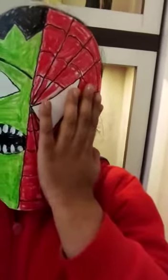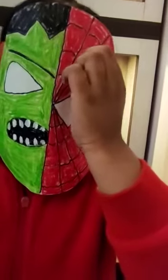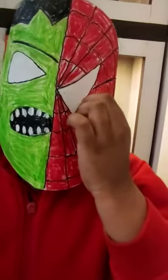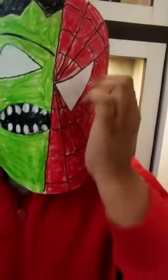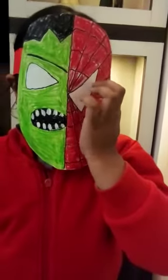Now let me describe my mask. On my left hand side, I have Spiderman. I have used black color sketch pen for making the outline. Then I used red color crayon to fill this. Lastly, I have used white watercolor for filling the eyes.